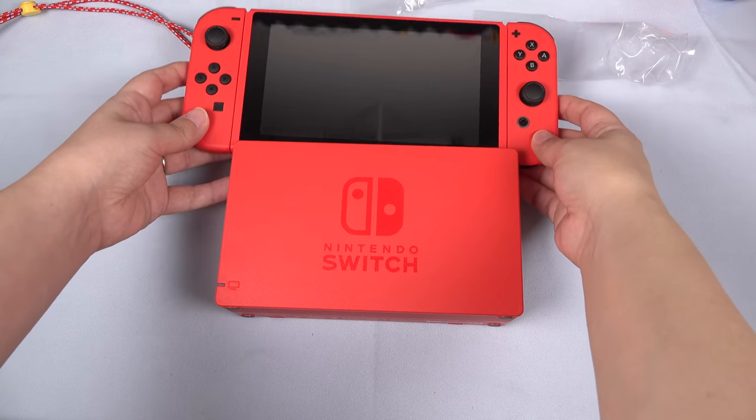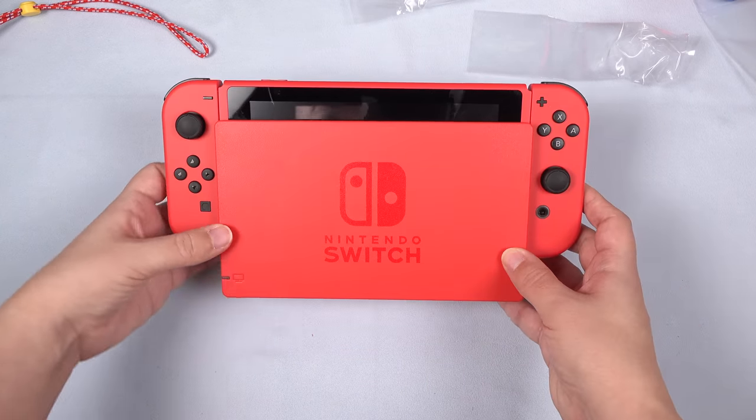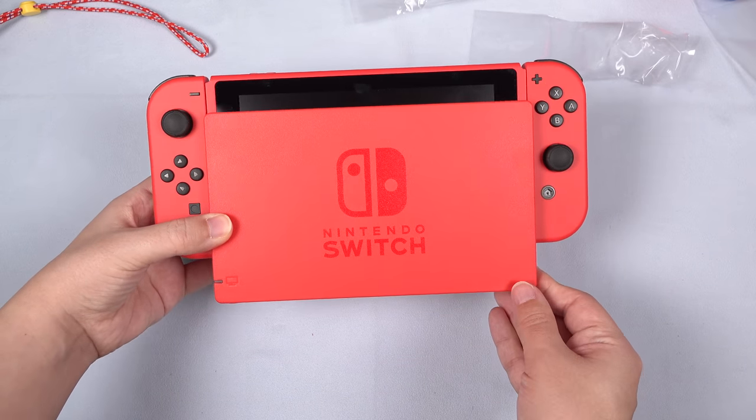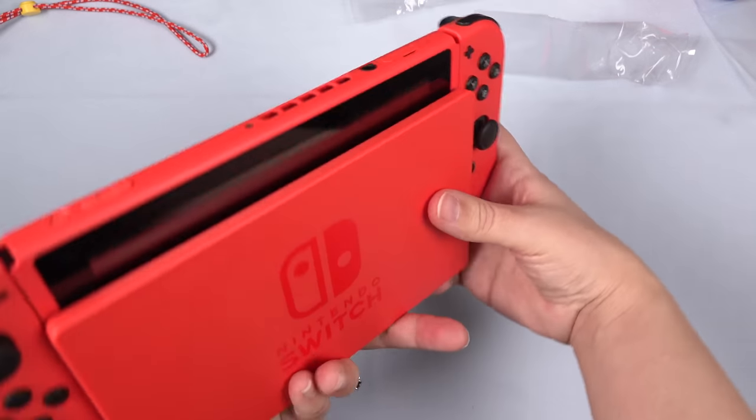Just for good measure, let's go ahead and place this in the dock. I think it's pretty well color matched. But this is what the full set looks like all together. Pretty good looking, but not quite there for me.